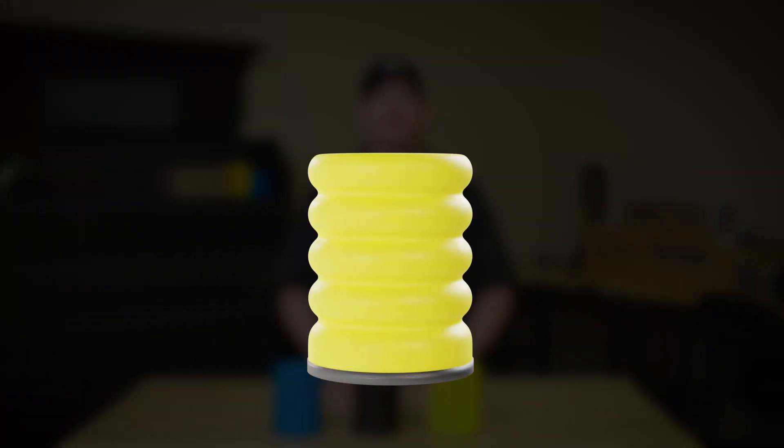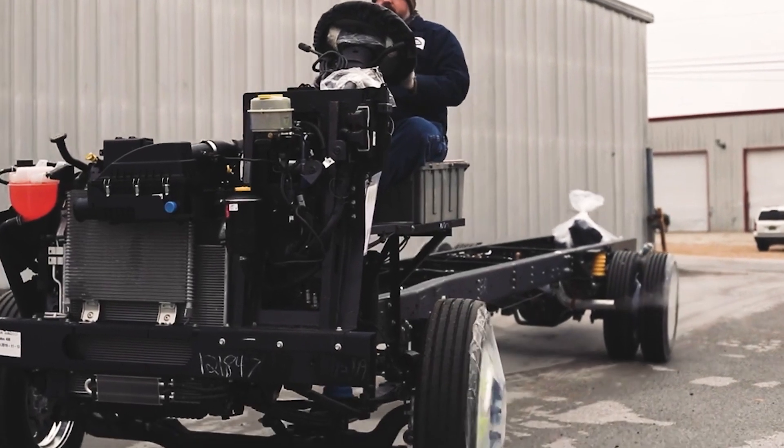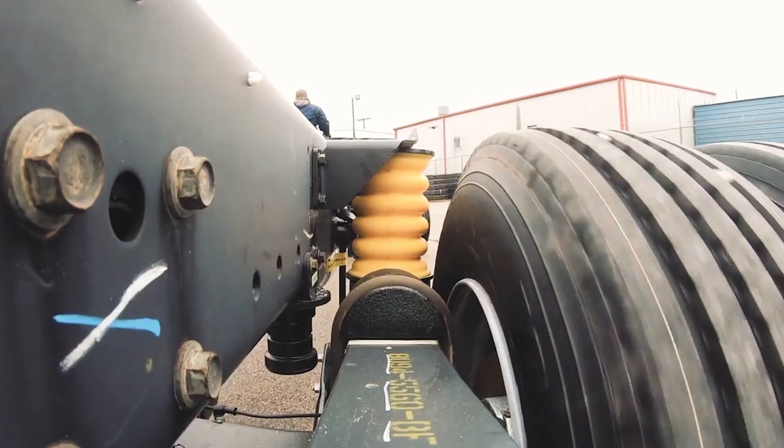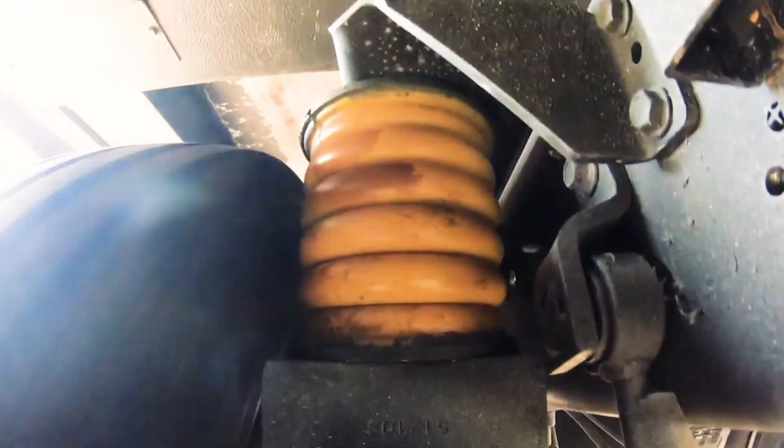Finally, the yellow-54 Sumo Springs are designed for medium and heavy-duty applications. They trap less air, making them stronger and more suited for vehicles carrying heavy loads like RVs or large trucks. If you need maximum support, yellow-54s are the way to go.